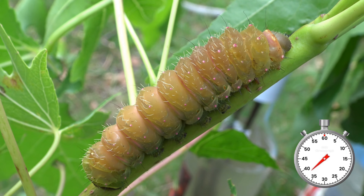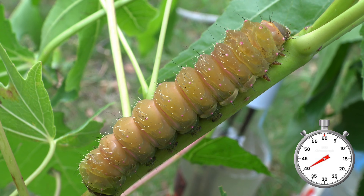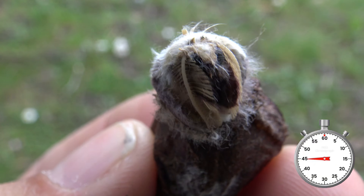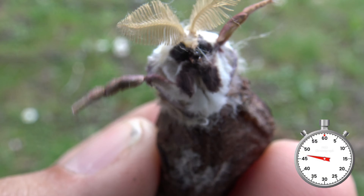Once fully grown, larvae become darker in color and spin papery brown silken cocoons. Cocoons of these moths can hibernate in some instances. After a lot of patience, the first moths appear from them. Wow, so cute.